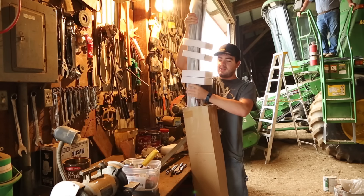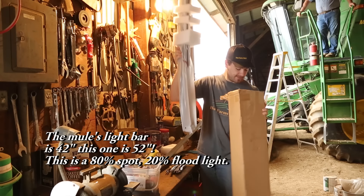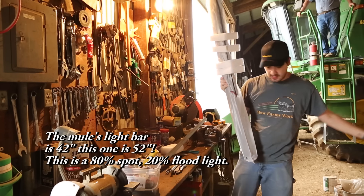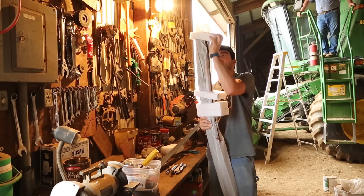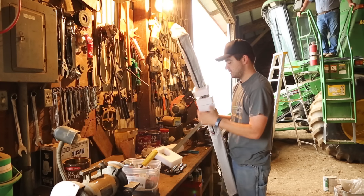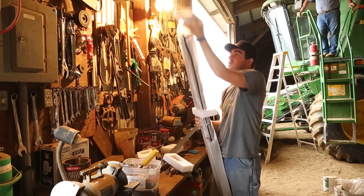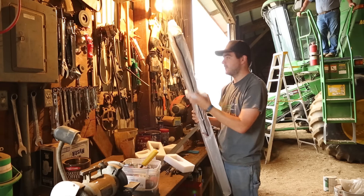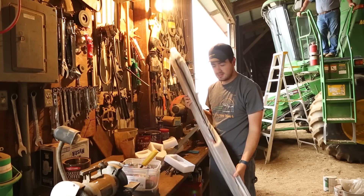The one we put on the mule was a 5D projector. This is a 52-inch. We decided that the lighting on the combine wasn't enough, so we decided to get a light bar for it.